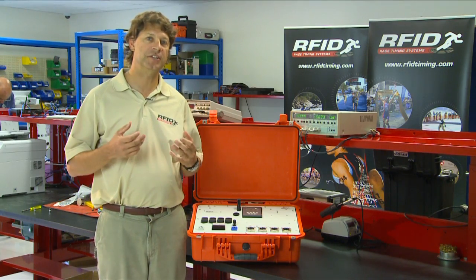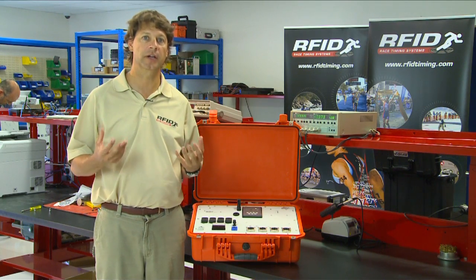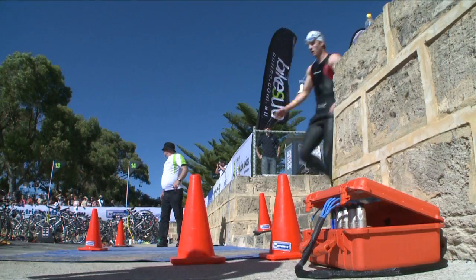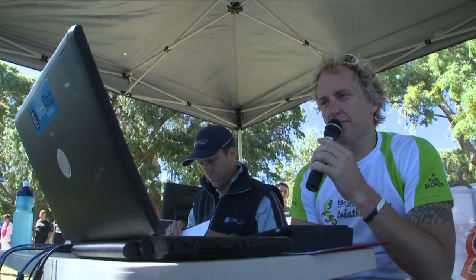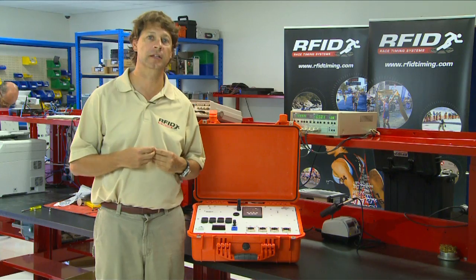The HDD system is another unit that provides live timing. So in other words, when an athlete hits the mat, that time is transmitted in real-time to a race scoring software, and that data can be acted upon and we can see the results of that athlete immediately.